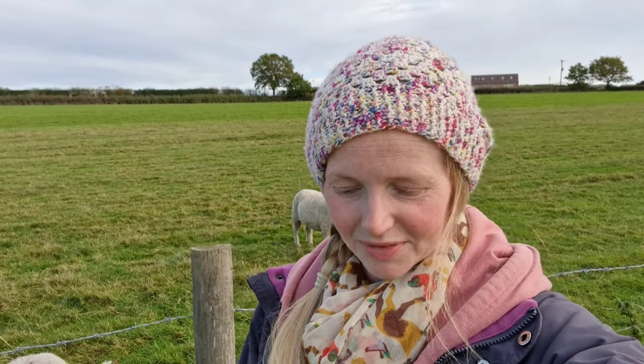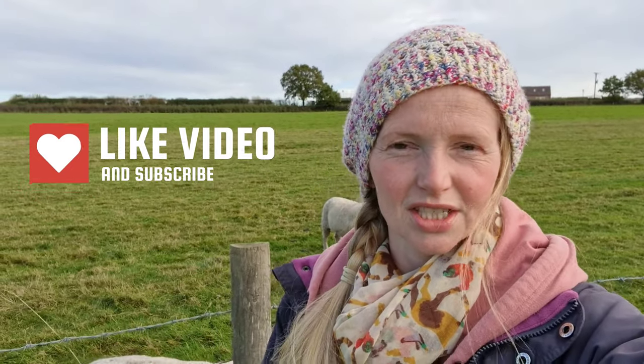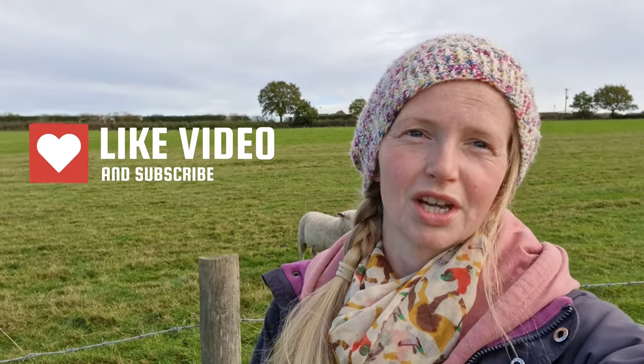That was a bit of an introduction to our new ram that we've borrowed. As you can see, he's quite a lovely chap who's covered some of the girls already in a day. If you've liked the video, give us a thumbs up and hit the little bell - all that stuff that I'm absolutely hopeless at remembering to do, but you know what to do because you've watched it before. We'll see you on the next one and hopefully we'll have some more green bums and a bit of an update on that. Have a good day. Bye.